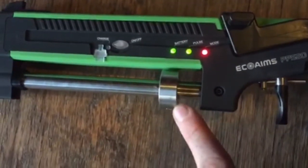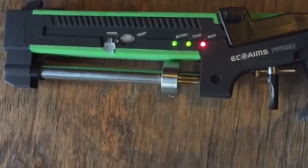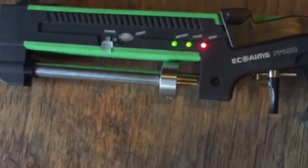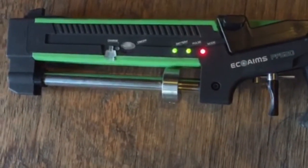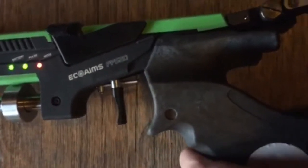Here is the weight — these can be adjusted, you can add more of them and move them along, and they change the weight of the pistol. Up here is where the laser comes out, and down this end is where you hold the gun.